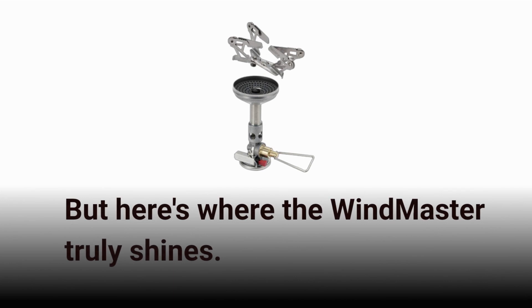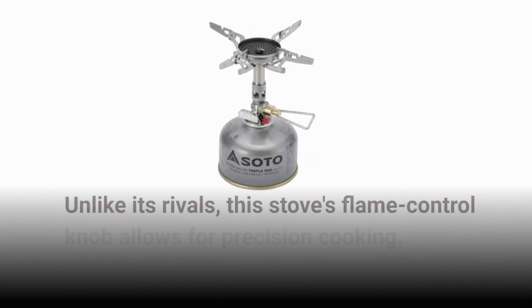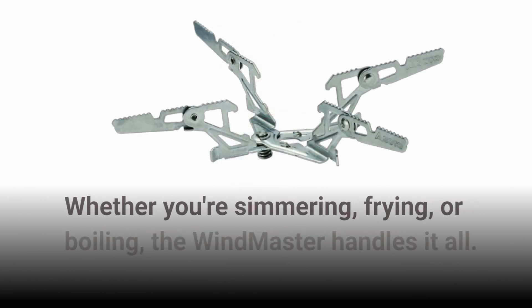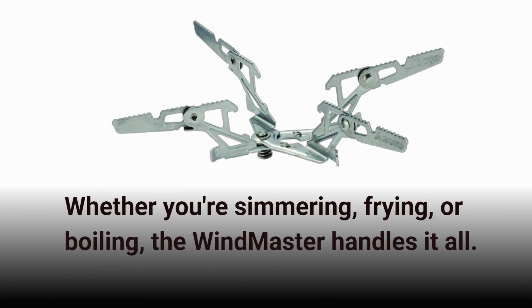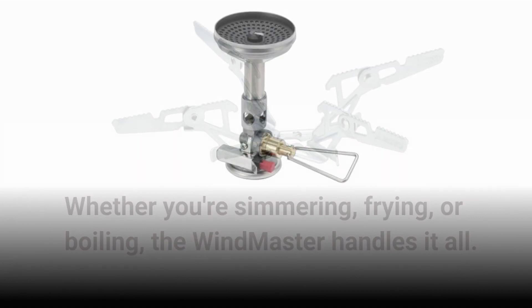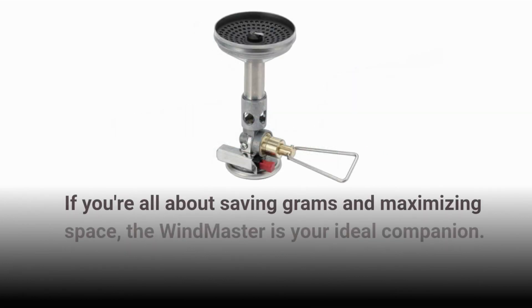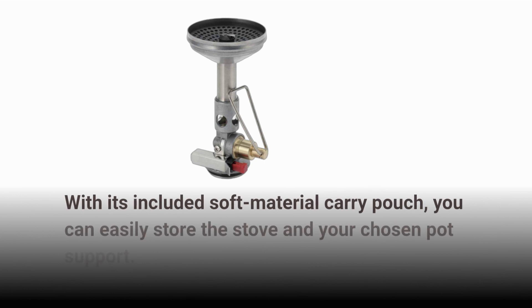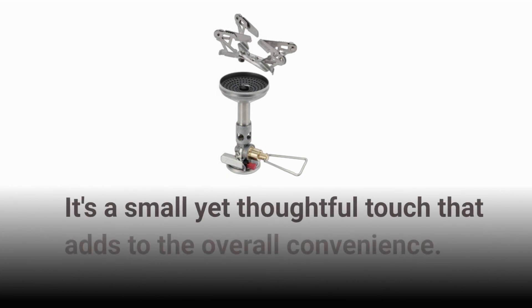But here's where the Windmaster truly shines. Unlike its rivals, this stove's flame control knob allows for precision cooking. Whether you're simmering, frying, or boiling, the Windmaster handles it all. If you're all about saving grams and maximizing space, the Windmaster is your ideal companion. With its included soft material carry pouch, you can easily store the stove in your chosen pot — a small yet thoughtful touch that adds to the overall convenience.